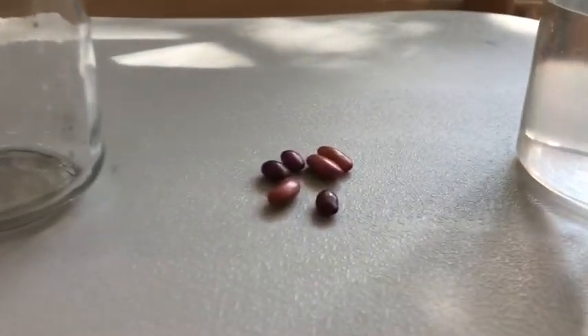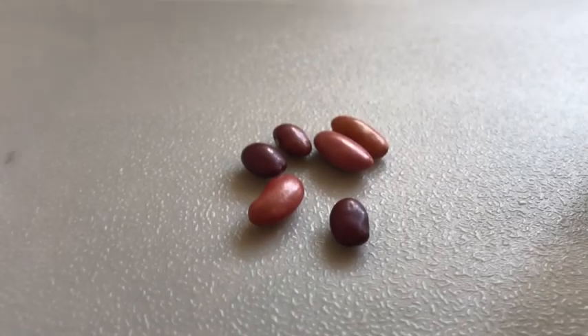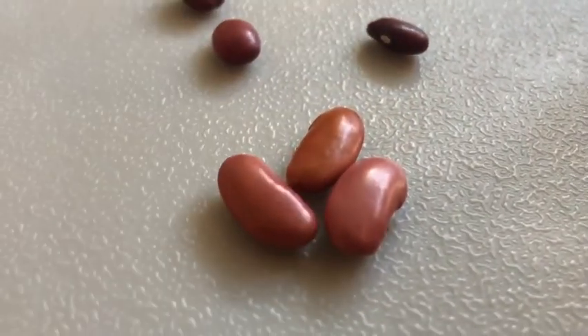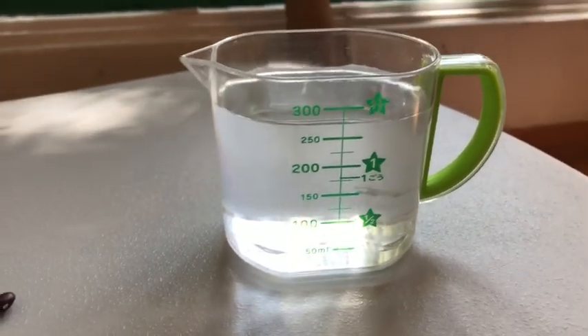I provided some kidney beans and some red beans in the pack, so we're gonna use two different types of beans. And at home you will need some water, which is really easy to get.